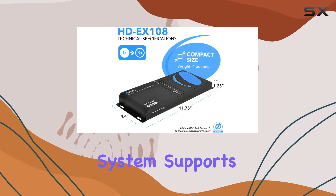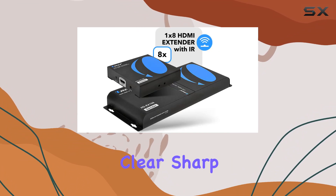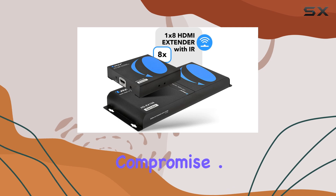The system supports resolutions up to 1920 by 1080 at 60 Hz, ensuring clear, sharp visuals without compromise.